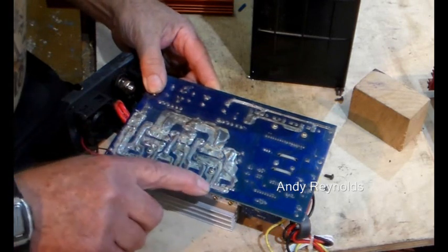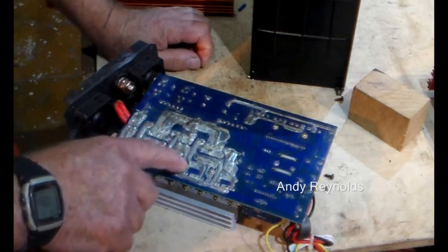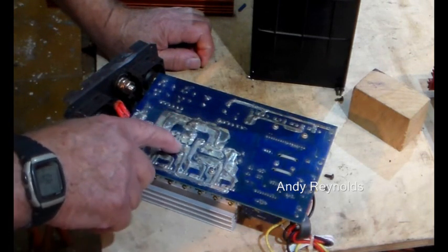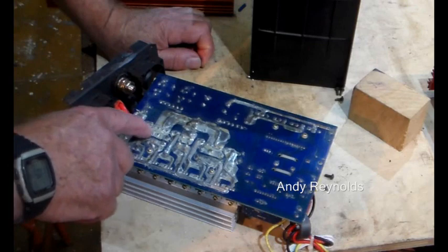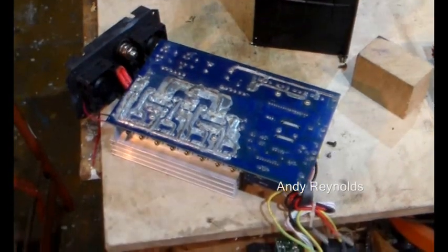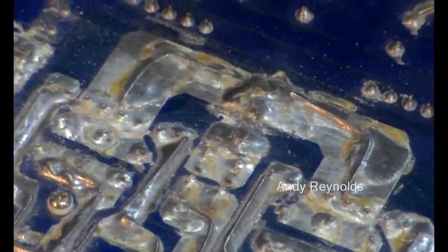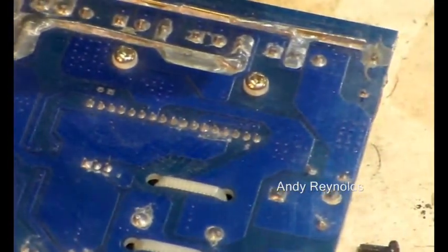One thing that is interesting: they seem to have updated all the tracks on this board where the power goes. They've taken what looks like 2.5mm copper wire and soldered it on — they've put a bit of effort into that with quite a lot of heat. I'll go through all these little joints here, but nothing really springs to eye at the moment. I'm even looking for a connection that's not been soldered — you never can tell. That one there looks like there's been some corrosion around it.